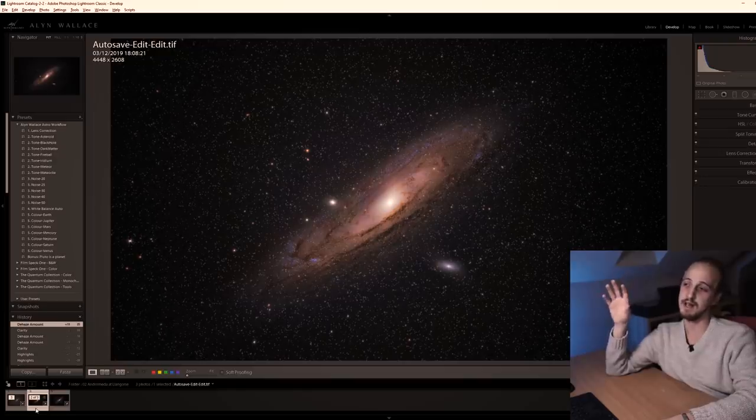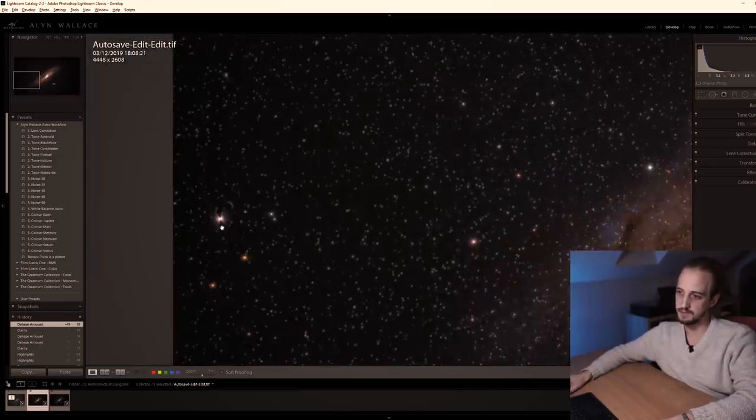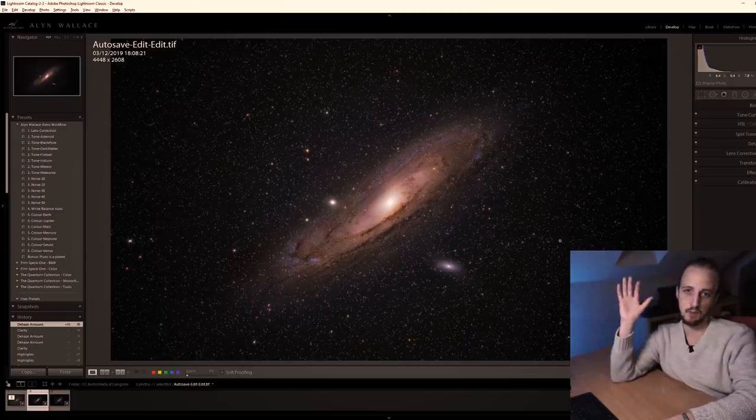I'm really happy with this result. The Sony 100-400 is pretty good for astrophotography, although you will notice a weird diffraction spike pattern on particularly bright stars, especially when they're close to the edge of the frame. But overall I'm quite pleased with this, and it's way better than my first attempt.